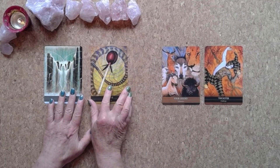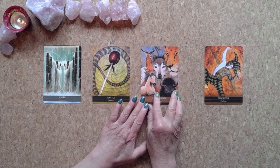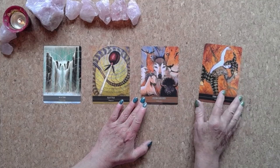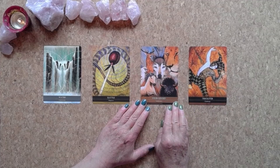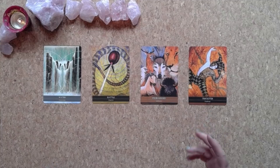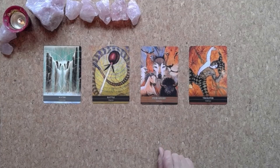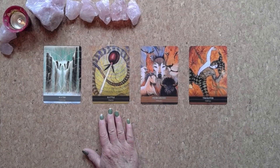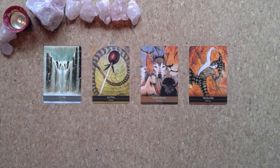So how can I manifest my soulmate into reality — we're asking for guidance from spirit. I'm going to draw a rune and a charm as well. Take a good look at these cards and feel yourself into the energy of them: Trickster Challenge for reading four, Four-Legged Endurance reading three, Rattle Disperse reading two, and Water Expression reading one.